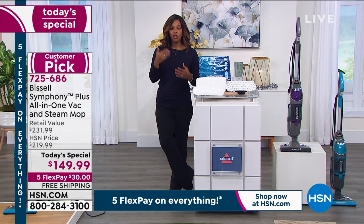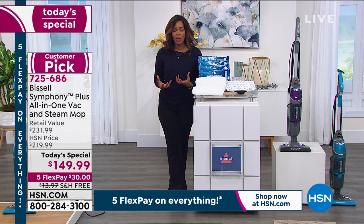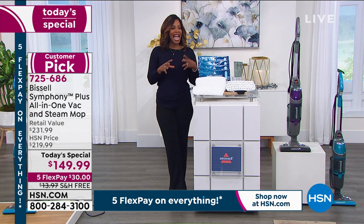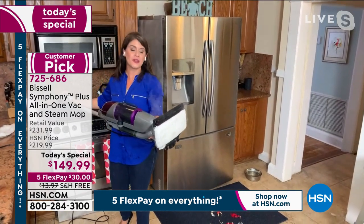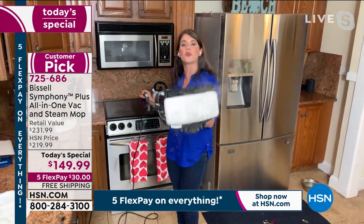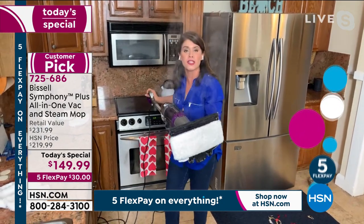If you're just tuning in to HSN and you're saying, 'Wait a minute, what is today's special?' — we're coming back to Jenny for some folks who are just now seeing the Bissell Symphony. This is so exciting! This is the Symphony Pet Plus by Bissell.